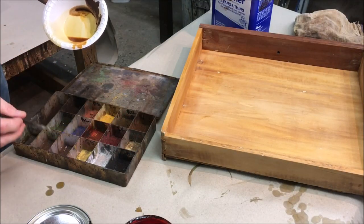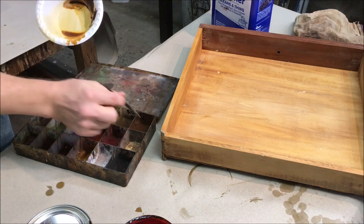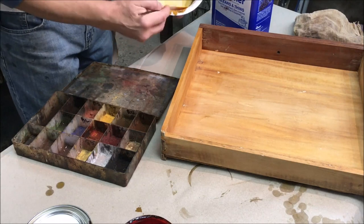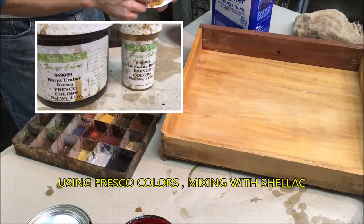Now I'm ready to start the touch-ups. I'm first going to start in the drawer. I want to make sort of a yellowish-brown color to blend in with the color of the inside of the drawer. For this yellowish-brown color, I'm using burnt umber and raw sienna.